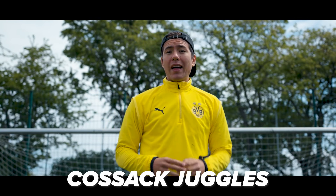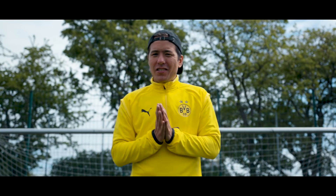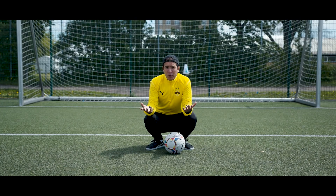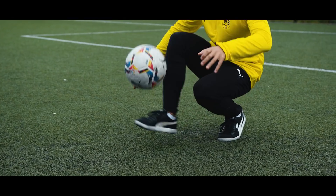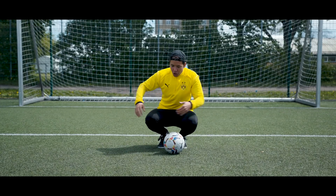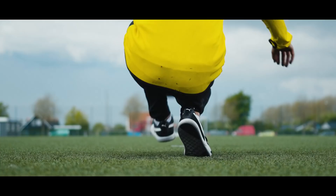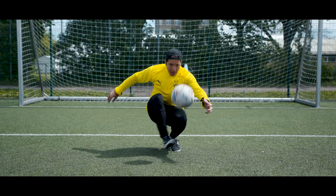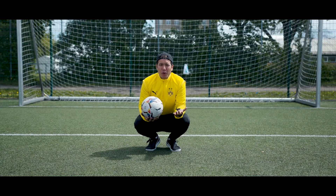Number five: Cossack juggles. Now this hurts because you have to do the juggling in a squatting position — and you probably understand why that hurts. You also need to extend your leg every time you do a touch while balancing only on your toes. So it looks like this. And I don't really recommend anyone doing that.